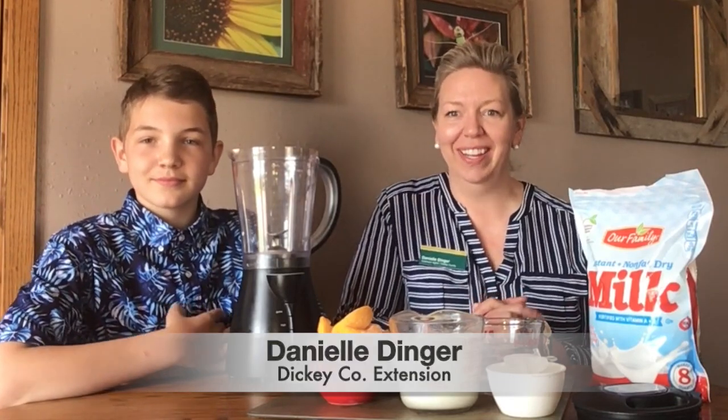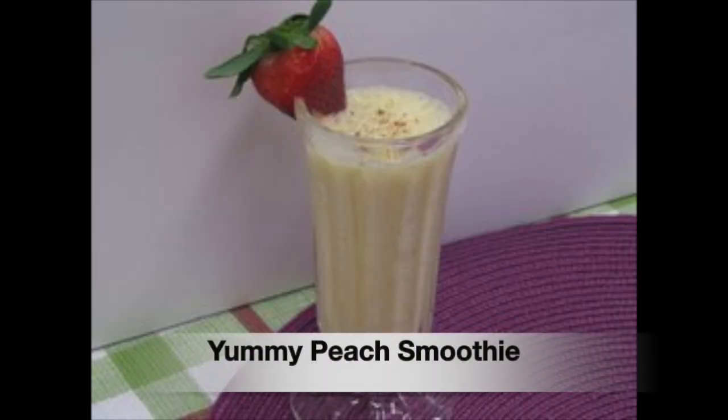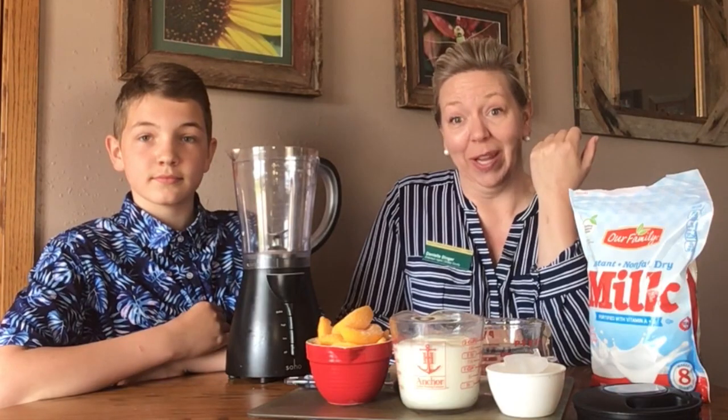My name is Danielle with NDSU Extension, and I have my helper here. We're going to make a smoothie today. There are so many varieties and so many options for you to get your nutrients in. You can drink it, you can freeze it, you can make it into popsicles.